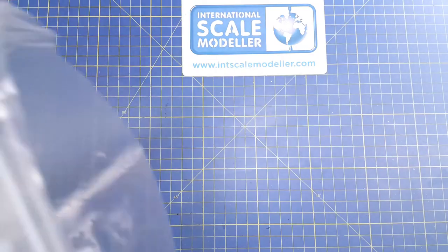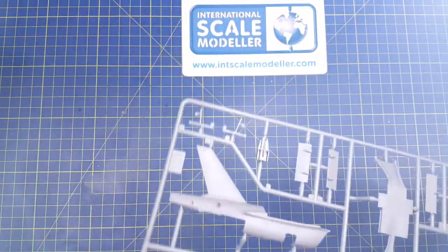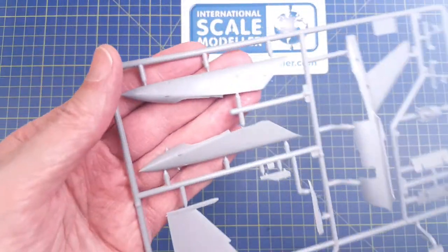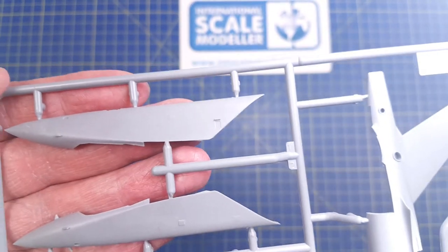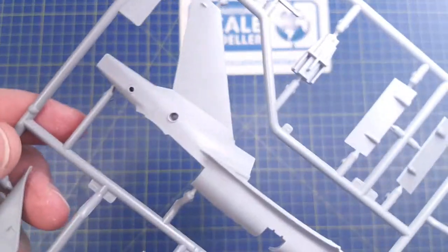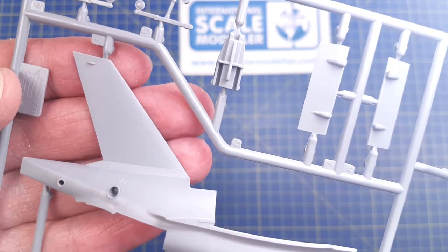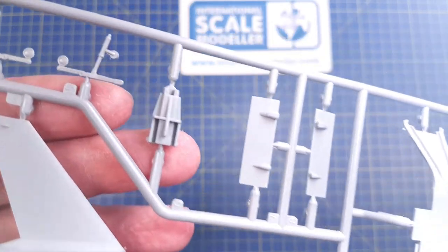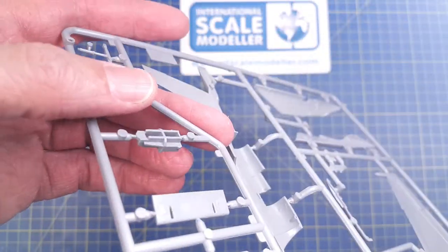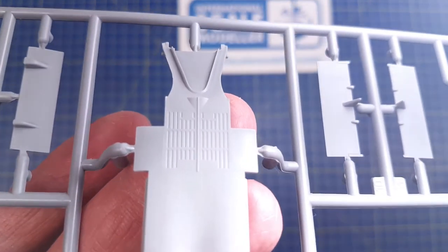The main sprues come packed together in a bag. Looking at the first runner, we have fuselage parts and the main wing section — this is the nose. There are some nice details. The panel lines are a little bit shallow if you want to add a wash, but they are probably quite realistic. This is probably the belly section, and there are some nice details there as well.